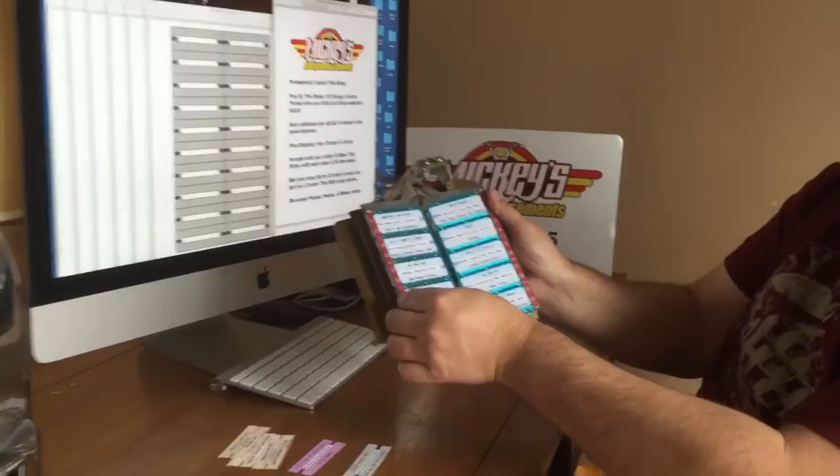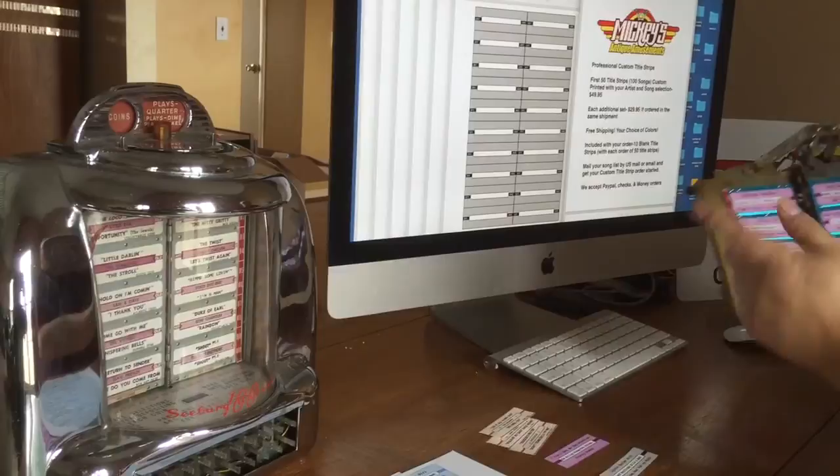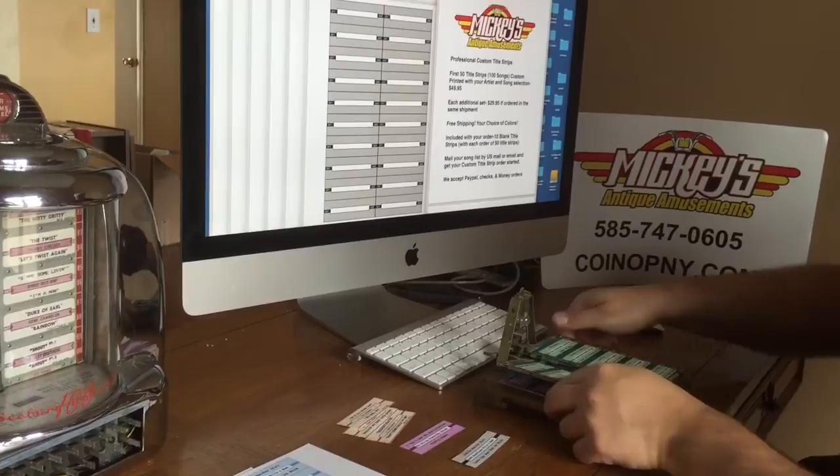For instance, we just did some for another wall box we're doing. As you can see, they're all real nice — they're different colors, they're professionally done. You would put them in a wall box like this, or you would use these for your jukebox if you're doing 45 RPM, stuff like that.